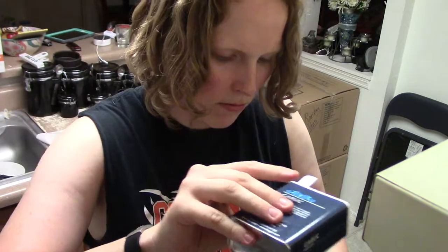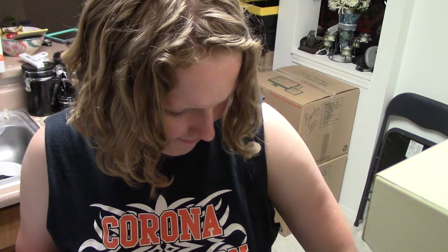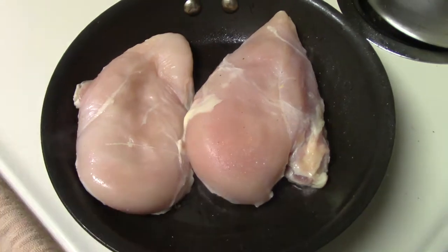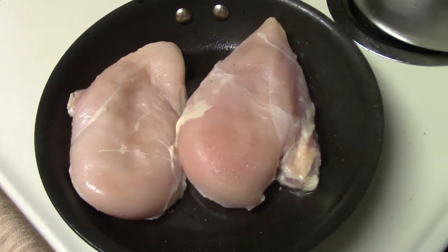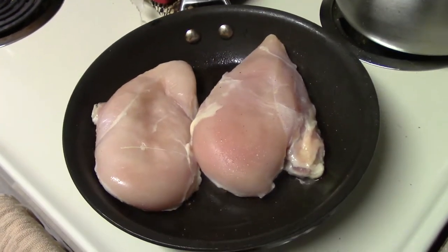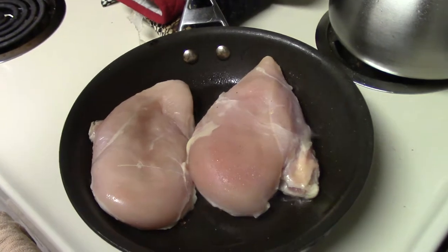Put the seasoned side down on the pan. After you lay them down, don't touch them — just let them sit. Don't try to move them around or check them; that way you get a nice golden crust. You'll notice there's a tiny bit of smoke coming out — that's okay. If your whole pan starts to smoke, it's too hot.